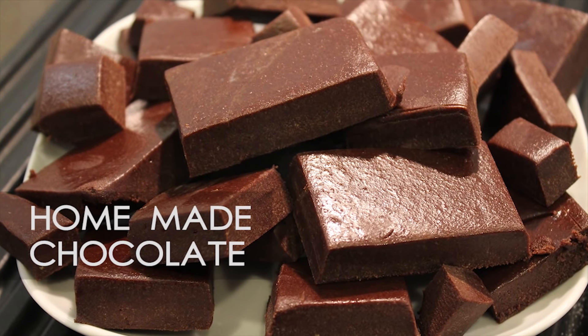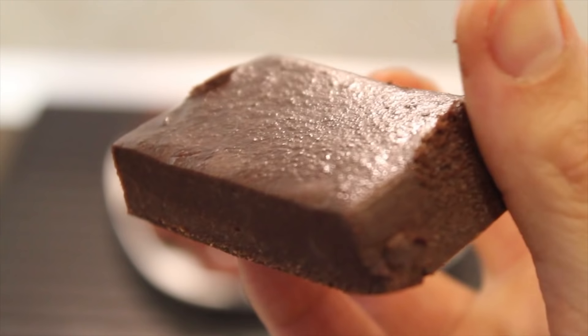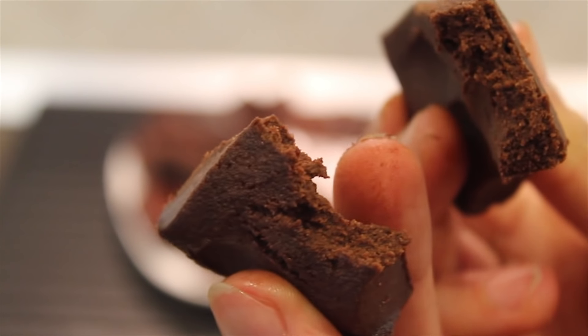Hey! Remember this homemade chocolate from childhood? Well, today I'm gonna tell you how to make it yourself, and I promise your chocolate will be absolutely delicious! This is a fast and easy recipe, so let's get started!